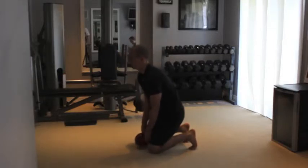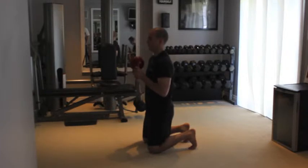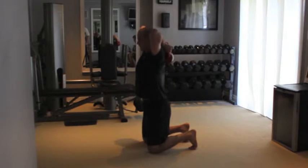Kneel on floor, ankles flex with toes tucked under. Hold the side handles of the kettlebell, sphere up. Bring the kettlebell around and behind your head so it rests between the shoulder blades, sphere down.